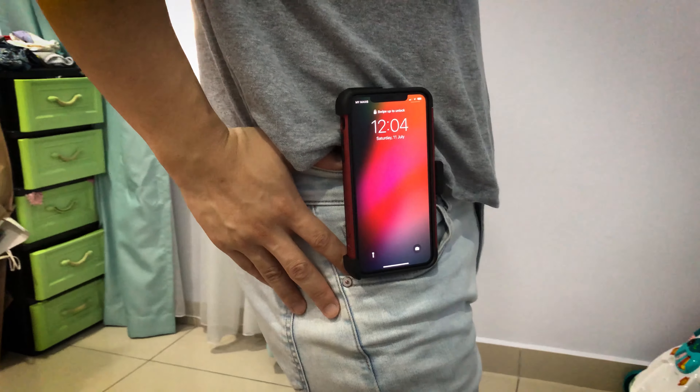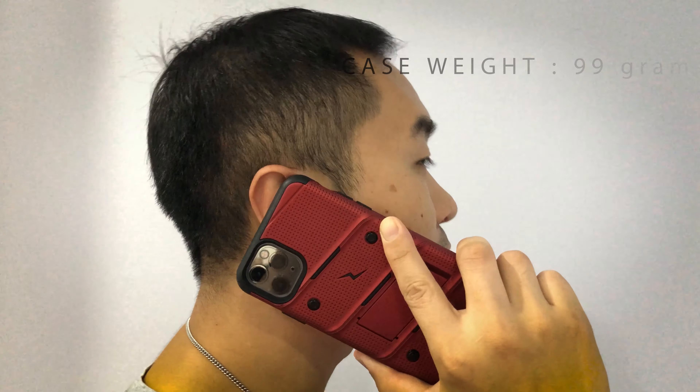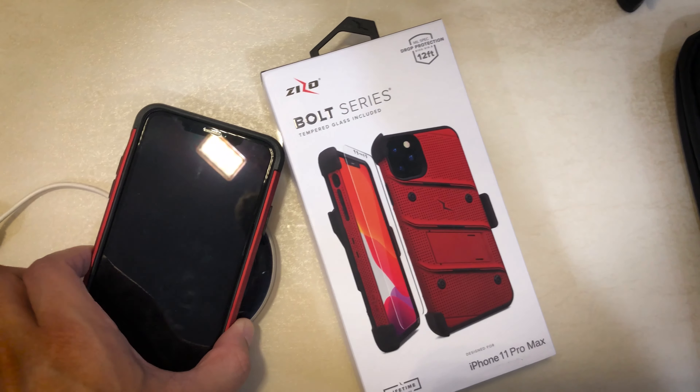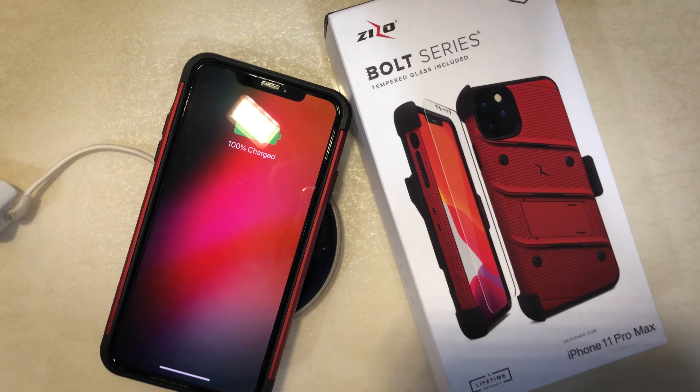The case weighs about 99 grams, making a total weight of 326 grams together with the phone. Also worth mentioning: this case supports wireless charging as well.